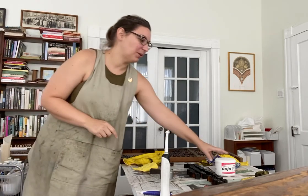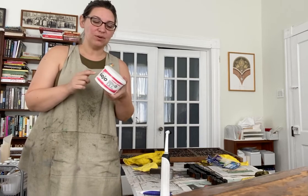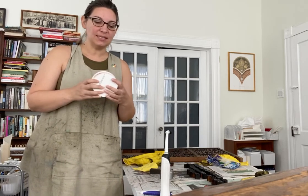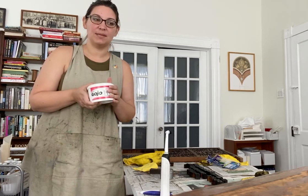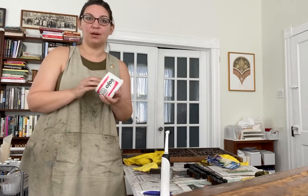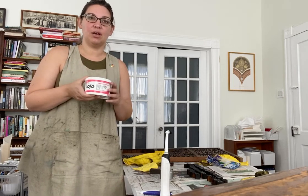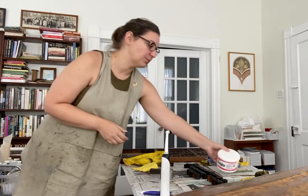So you need a couple of supplies. The first is going to be Gojo Original. You can pick this up at an auto supply store or a hardware store. This is a really nice cleaner and conditioner at the same time. It's safe for wood type — you don't have to wipe it off with water or any other solvents, and it really does a nice job of breaking down ink and simultaneously conditioning your wood type, which is really important.